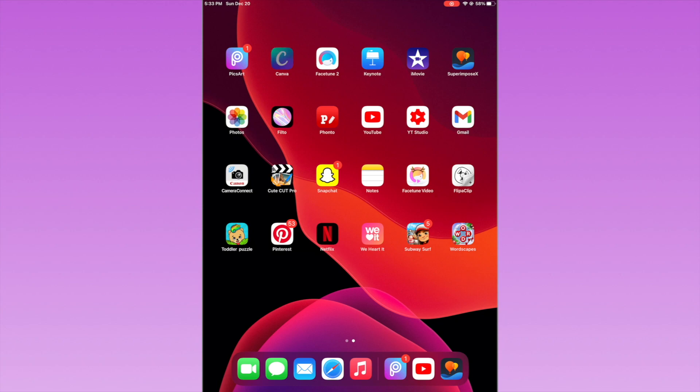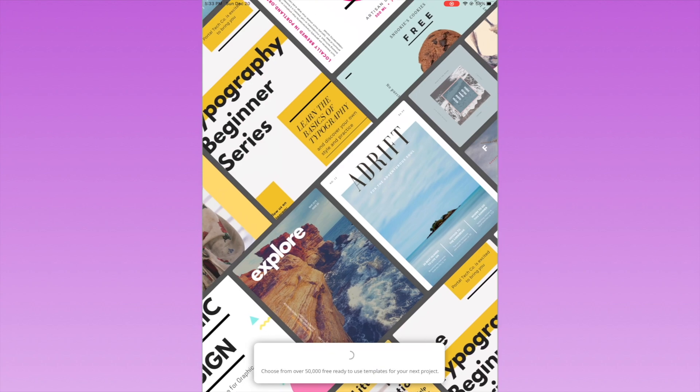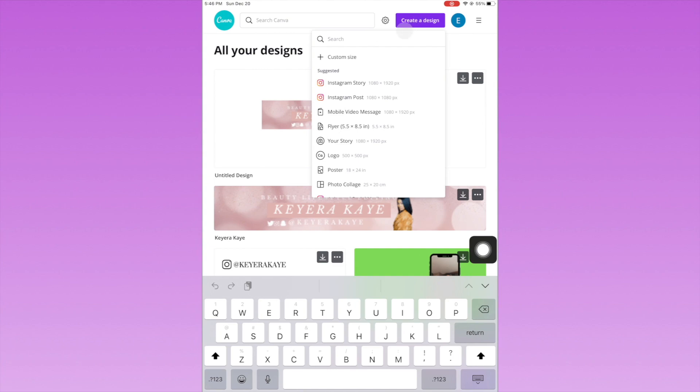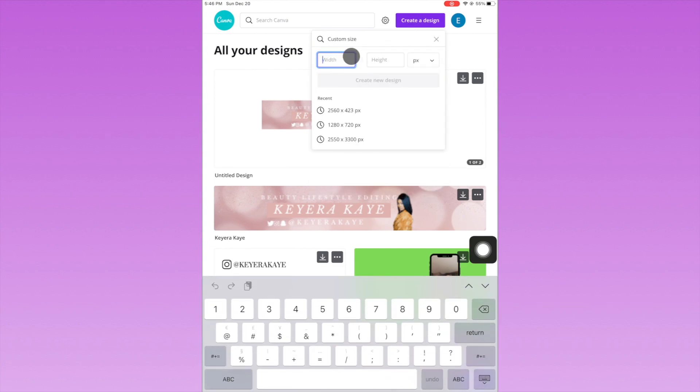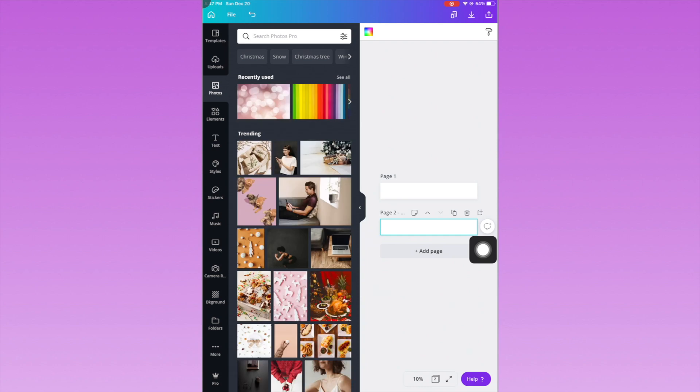I'm going to save this image and then open the Canva app. Once you have the Canva app open, click at the top where it says 'Create a Design' and then customize the size to 2560 by 423. This size is pretty much the standard focus area of your YouTube banner — that center chunk is the most important part. It's a long rectangular shape, and that's where you want to make sure your YouTube banner design is.